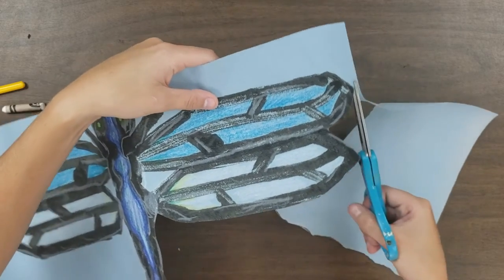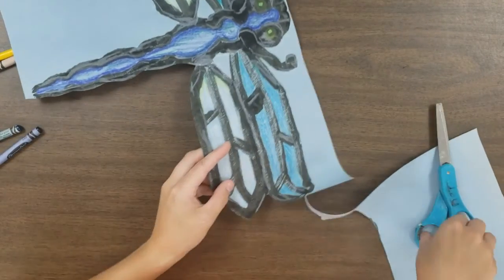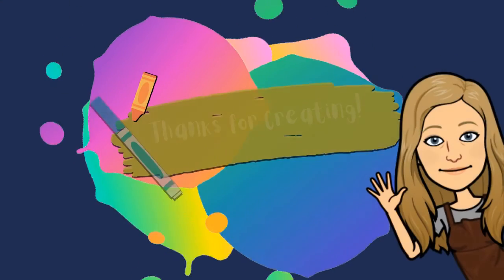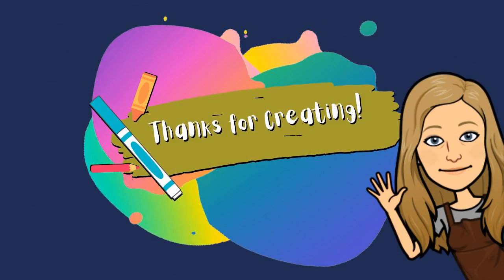Thanks for joining me today and happy arting! I'm going to be cutting out my dragonfly and I can't wait to see yours!